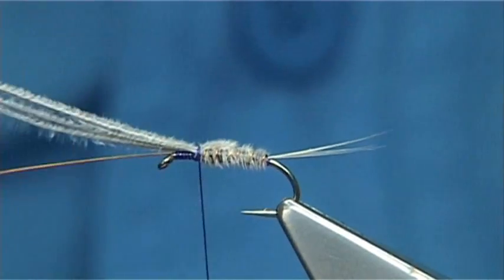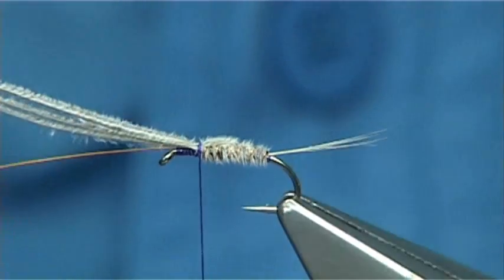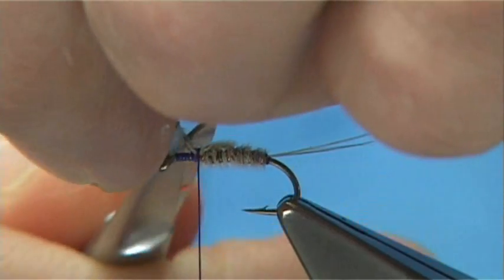So that's my thorax doubled, and I've got a nice ear-nymph type shape. Really easy to do that. Then I'm going to trim both away.